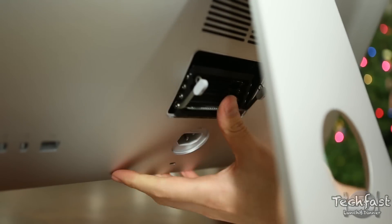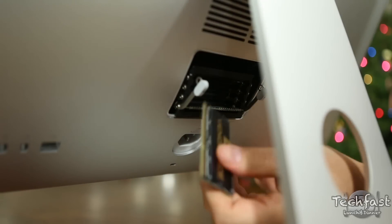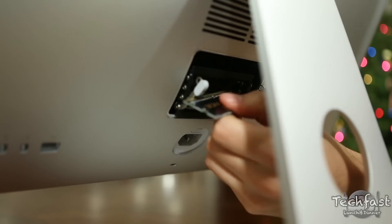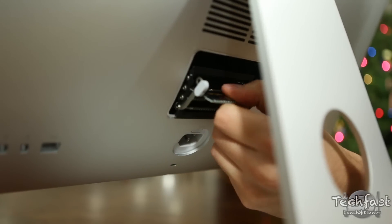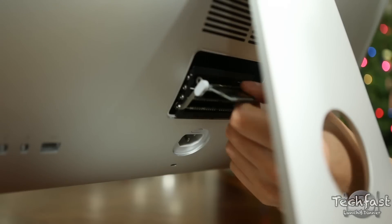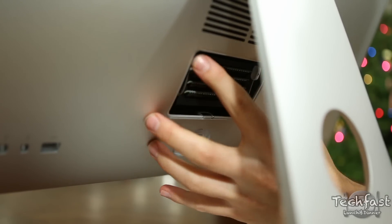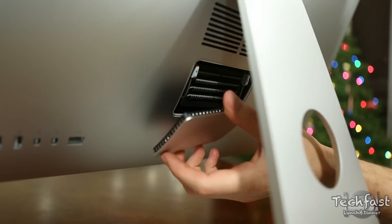From there we're going to install the new memory, working our way from the bottom up to the top. We're on the second stick, then the third 8-gigabyte stick, and finally we're going to install the last 8-gigabyte stick. Don't be afraid to give it a little force — you do have to push it in and wait for a click so you know it's seated. We're going to secure that back in place.